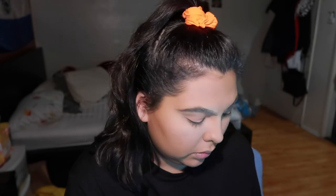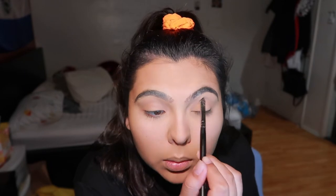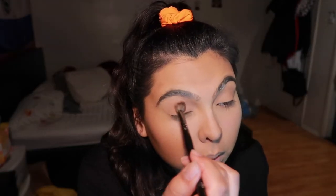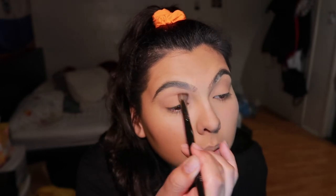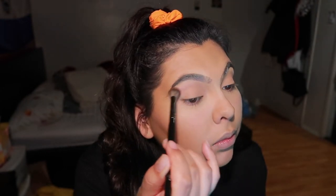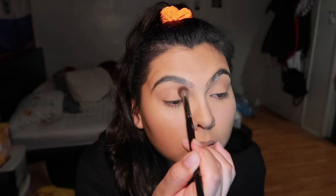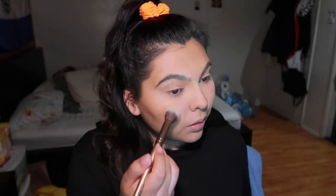If you have hooded eyes, follow where your inner corner is and go all around in a circle. Grab an E23 brush — another Morphe brush — and spread that same color out everywhere so you have a blanket effect. It's a soft cut crease, so you don't want any harsh lines; you just want to fake being a crease up there.